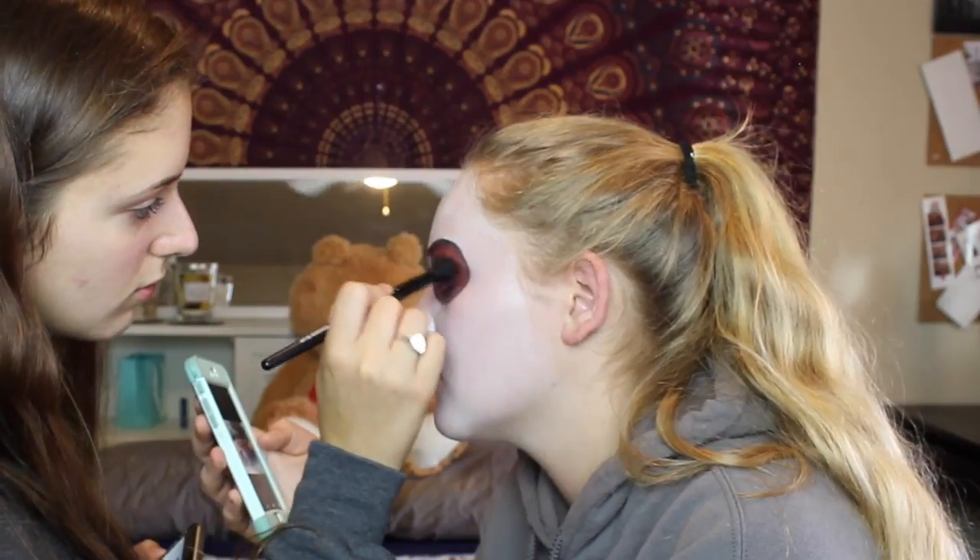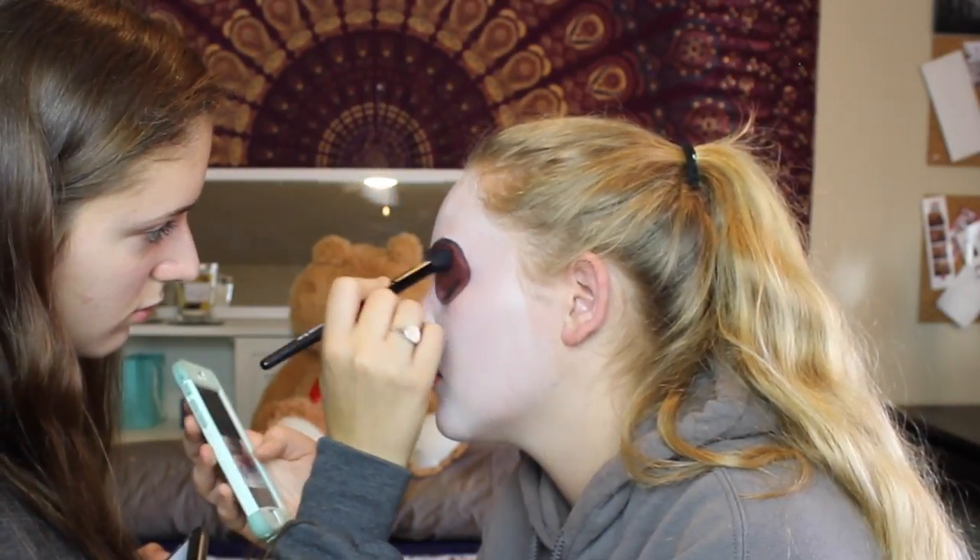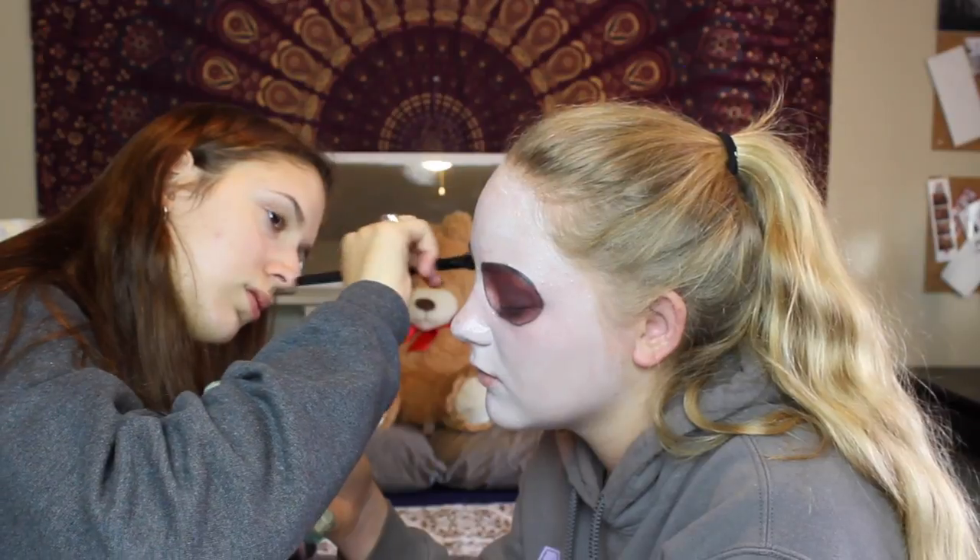Right here I'm just messily adding some more definition to the crease by adding a black eyeshadow to the outer corners of the eyes.